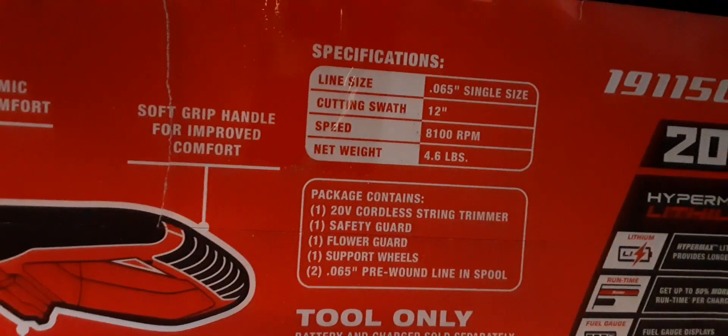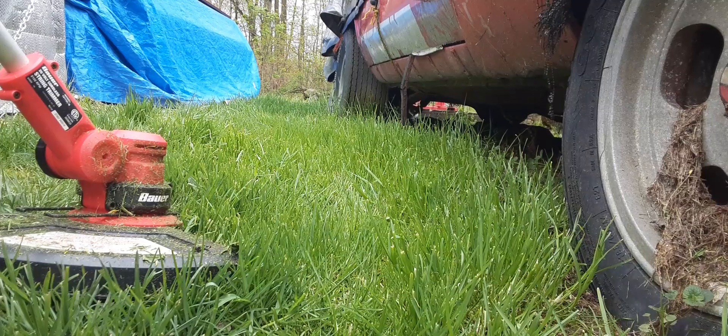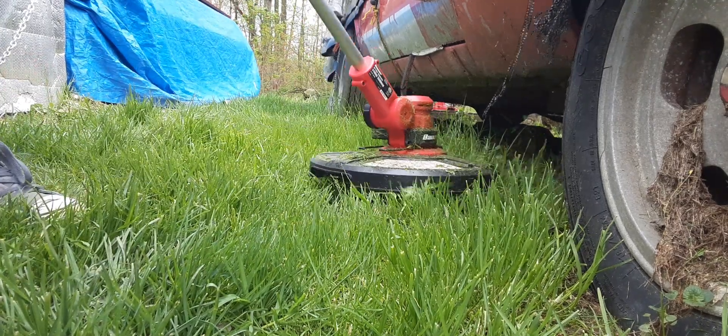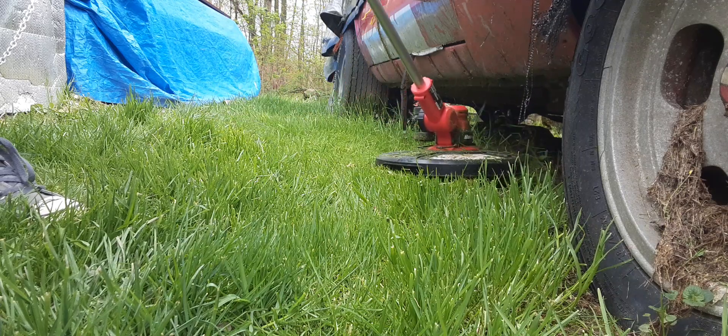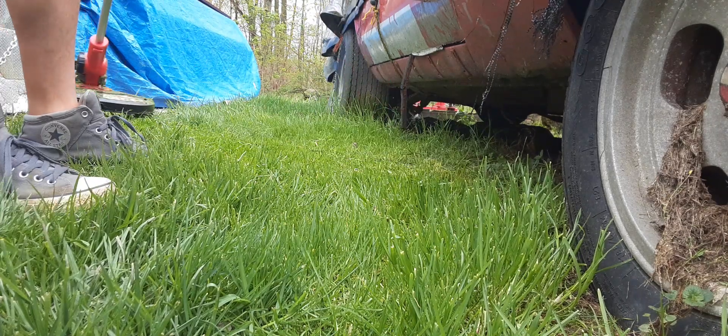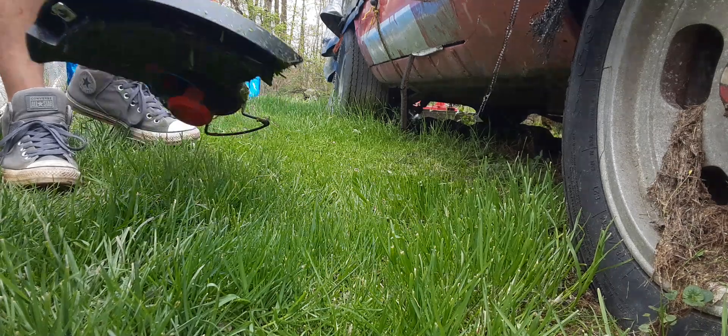Here are some of the specifications. Now I'm going to show you guys the test run. The battery is not at full charge right now because I was using it earlier, as you can see it's kind of dirty. So yeah, that's pretty much how it cuts — it cuts alright.